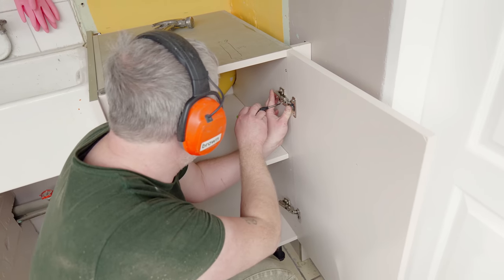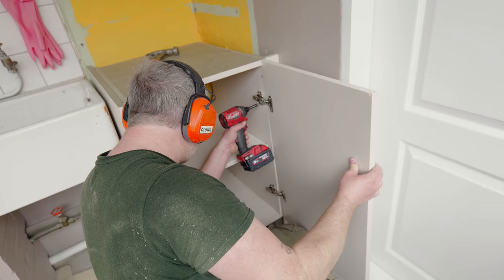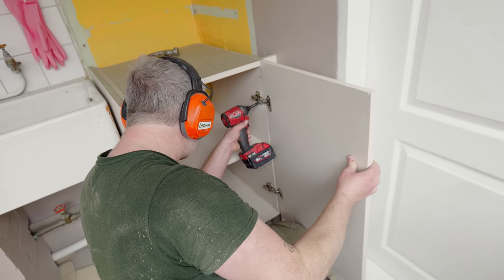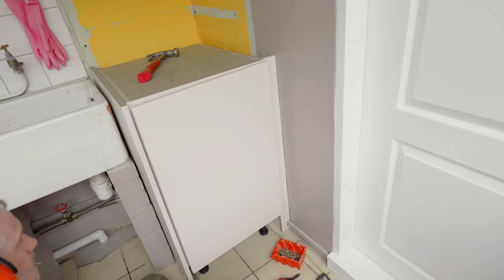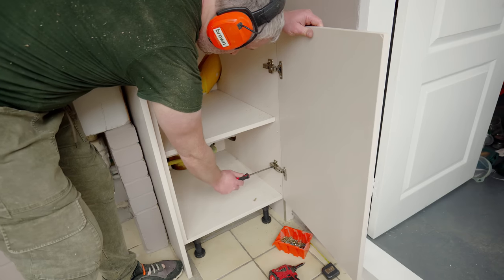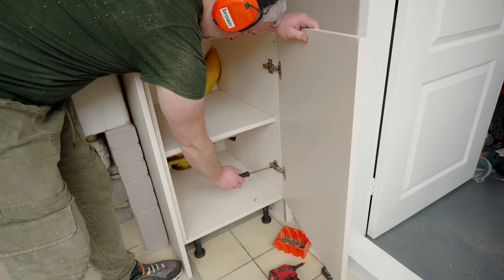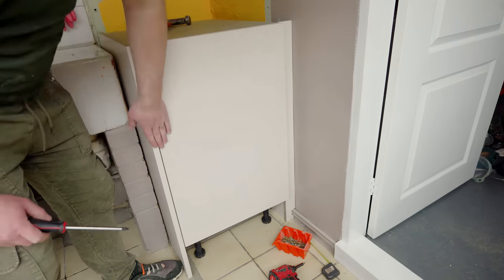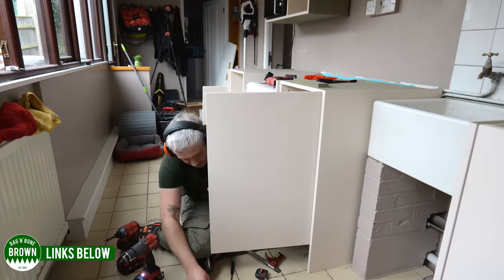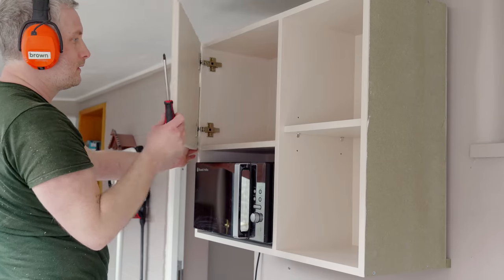Time to fit the doors now. While the cabinet part of the hinge can be easily separated from the door part, I find it easier just to hold the door in place right where I want it, mark up the holes, and then drill them out. These hinges are fully adjustable — up, down, left, right, in and out — so once screwed in place I can make small adjustments to get the gaps consistent around the door and make sure the door isn't rubbing on the end panels. These are soft close hinges too, inexpensive and decent quality. I'll leave links to the ones I used in the description box below.